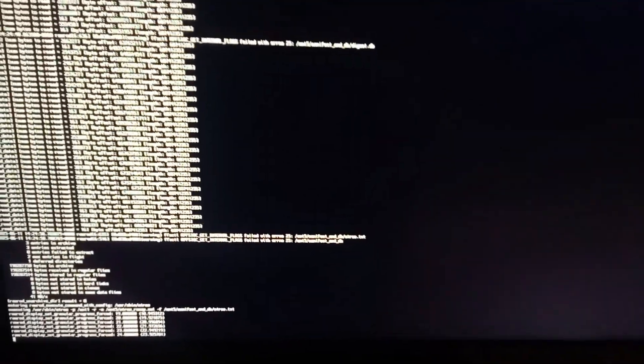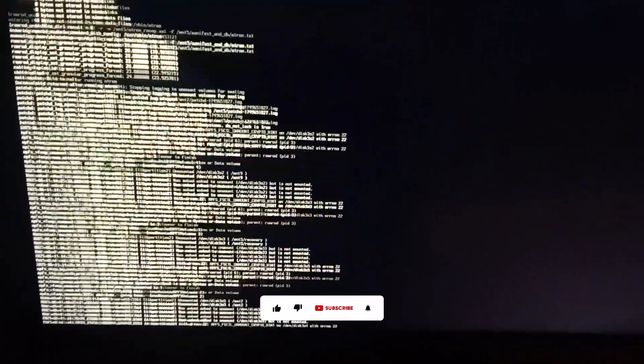Alright, let's wait for it. It will go to restart again and then it's going to boot from the Macintosh HD this time, so let's wait for it one more time.